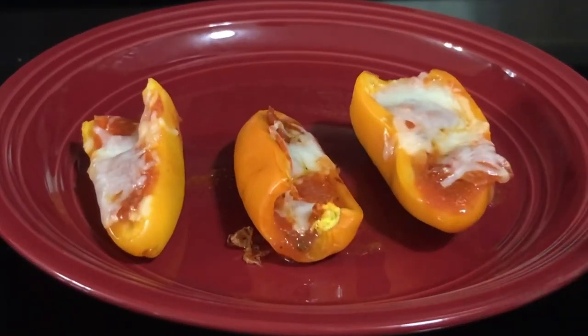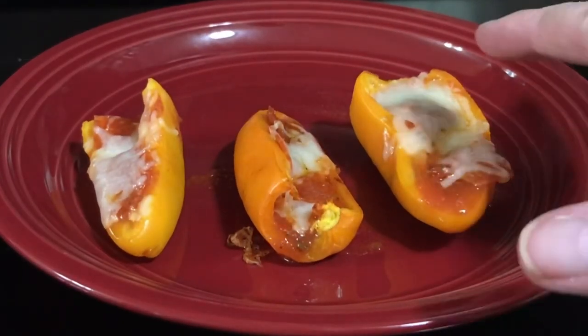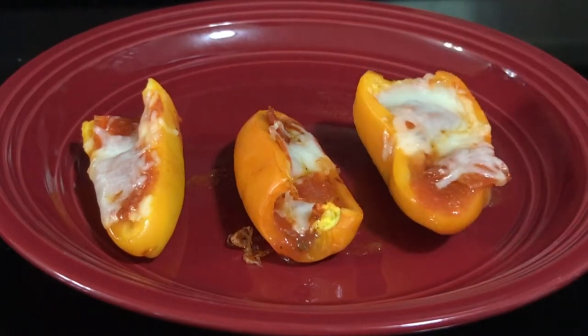I took them out of the oven after about six minutes — the cheese is really melted, the peppers are really, really soft. I didn't want to burn them, so let's go ahead and give them a taste test. Oh wow, that is really, really good! This makes a quick appetizer. It is keto friendly. Your kids or grandkids can help you make them. It's a win-win all the way around.